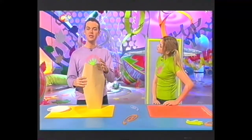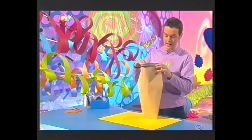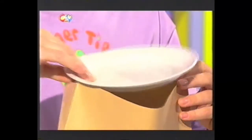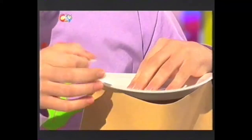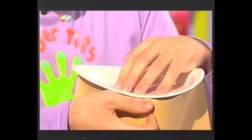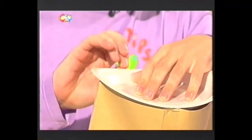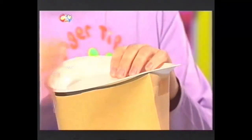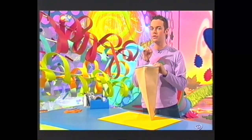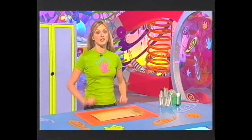Now the next bit can be a bit tricky. What you want to do is get yourself a paper dinner plate and put it on the open end of the envelope like this, and then tape it in place. Tape this bit down there like that, and this bit on this side. Don't worry about the rim that comes over the edge just around here, because that comes in very useful - and I'll show you how a bit later.